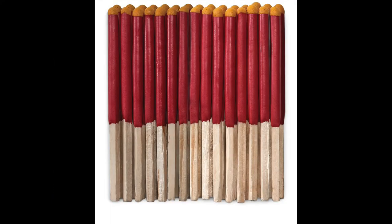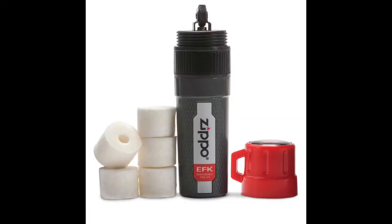It comes with 15 typhoon matches that are water resistant, windproof, and burn for up to 30 seconds. Zippo's Emergency Fire Kit is also compact, waterproof, and floats.